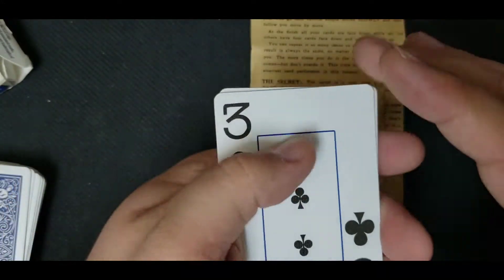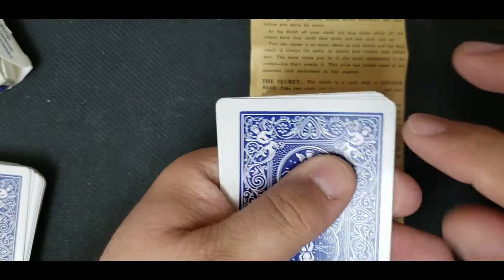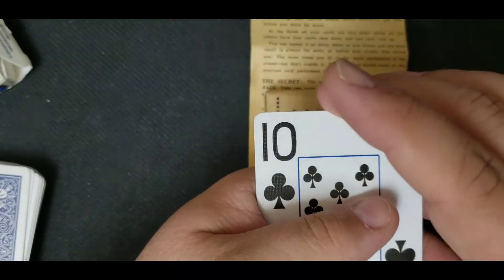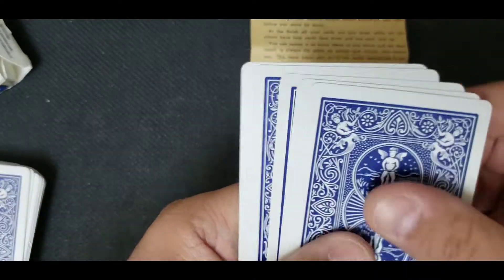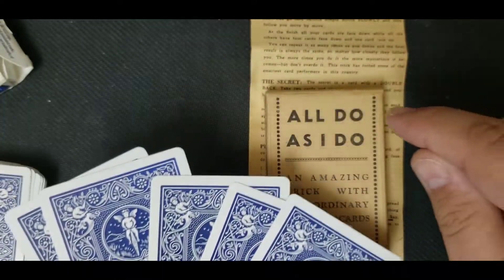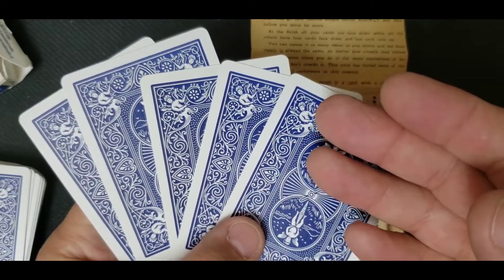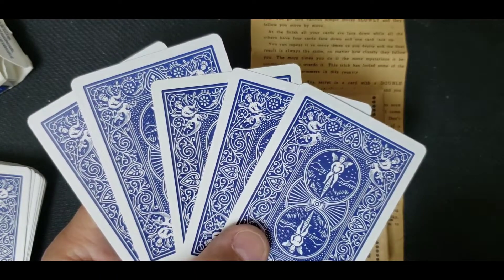Close the packet, flip it over. Take the top card, flip it over. Flip over the packet, take the top card, flip it over. And then flip over the packet one more time. Spread the cards, and all your cards are face down. However, it is called All Do As I Do — so basically what happens is you have the spectator take five other cards and attempt to follow along.